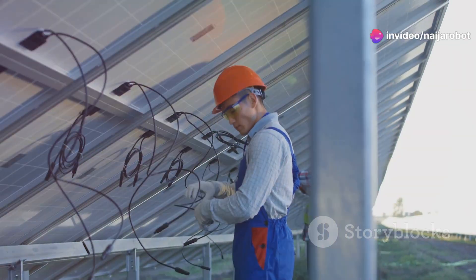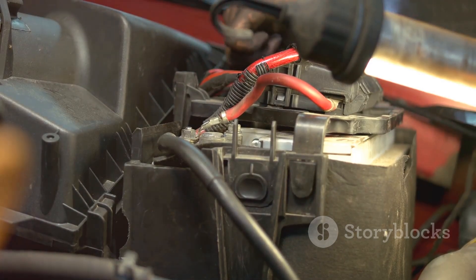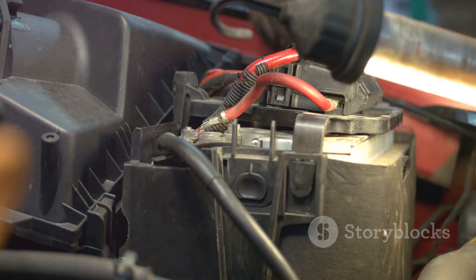Now, connect the wiring. It's color-coded for simplicity — red to red, black to black. Easy-peasy.